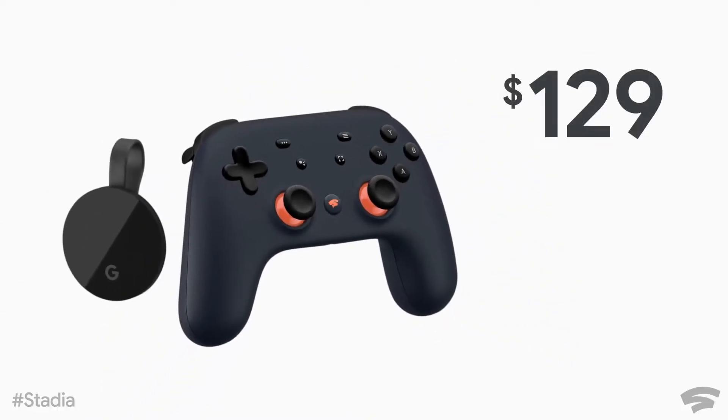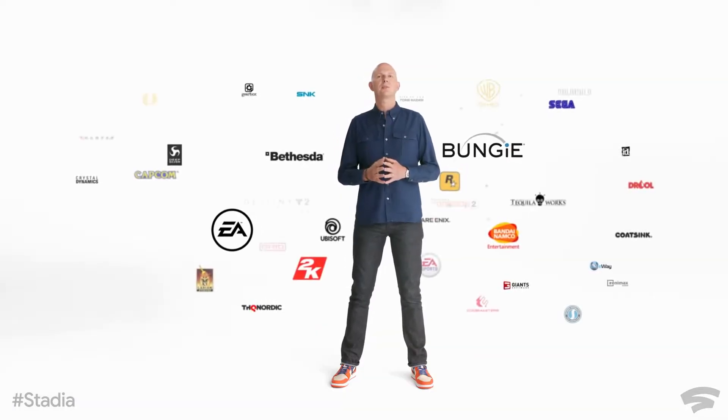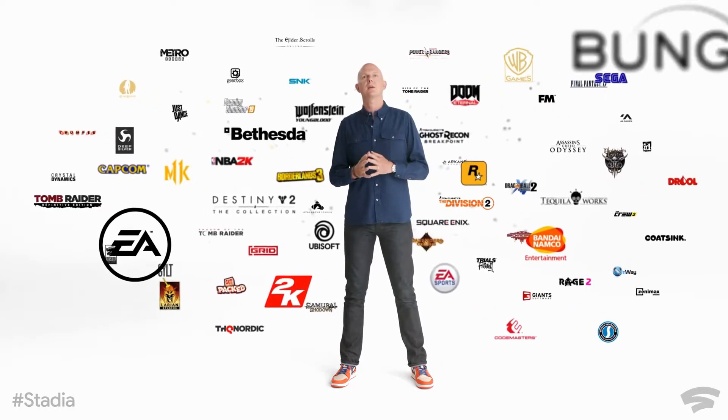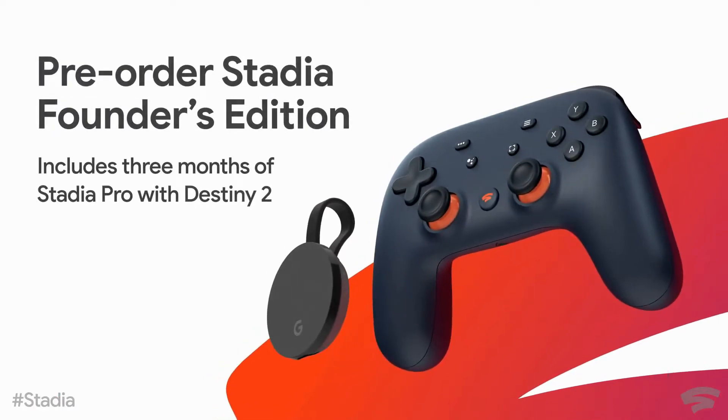This service is almost absolutely worthless. The controller doesn't really look that good either — the buttons are basically copying Nintendo. The Founders Edition looks alright, but knowing that the service is completely worthless, just forget about it if you're thinking about this.